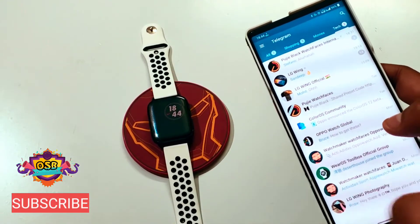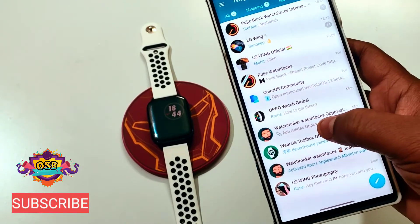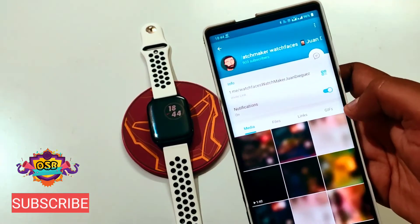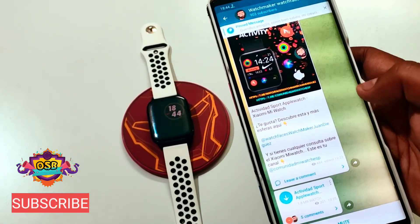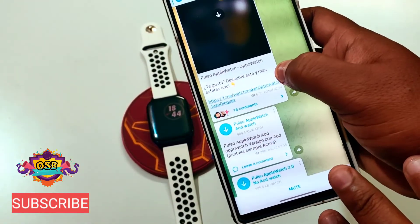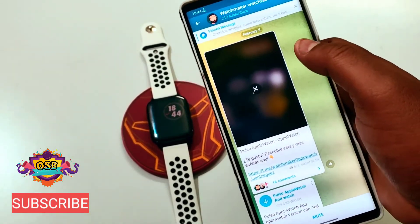There are basically two channels by the maker Juan Diguez. One is 'WatchMaker Watch Faces Oppo Watch' and another one is 'WatchMaker Watch Faces for Mi Watch.' I will provide you the link below — you can go to the link on Telegram and download all the watch faces. There are around 200 subscribers and all the watch faces are very good and pretty cool.